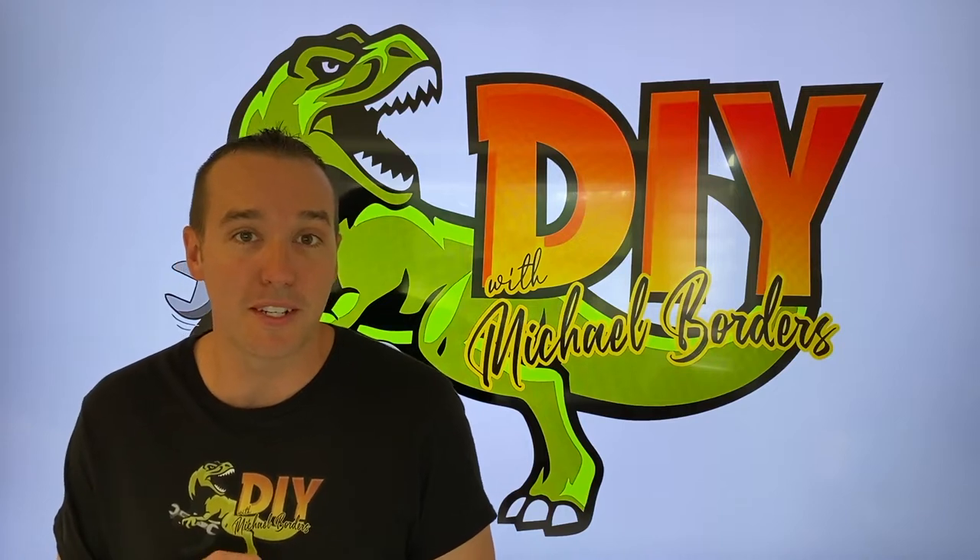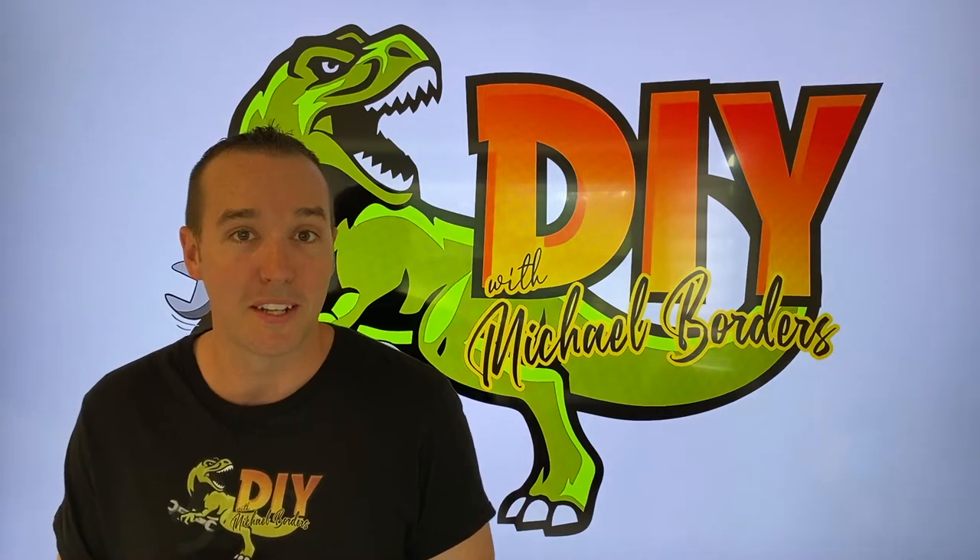Hey, what's up, DIYers? Mike Borders with the Mike Borders channel. Thanks for watching. Fun project today — we are actually going to disassemble a U-joint assembly and bearing set. Let's get started.